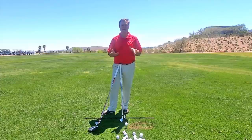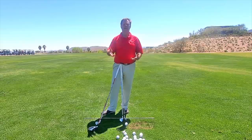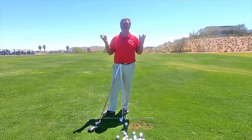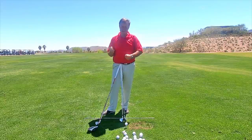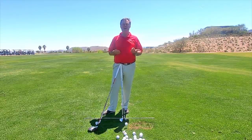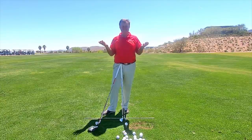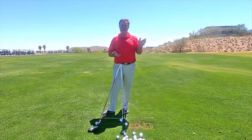I know it doesn't feel that powerful versus hitting as hard as you can with your arms, but hitting the ball long and straight is a great feeling. Give it a try and you'll be able to hit all of the clubs in your bag.